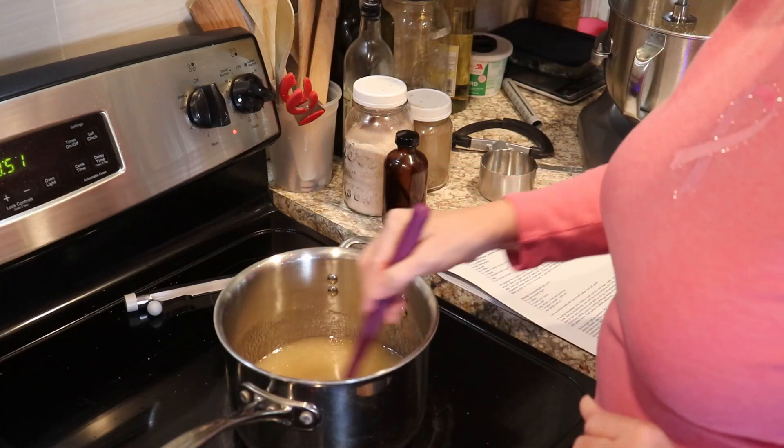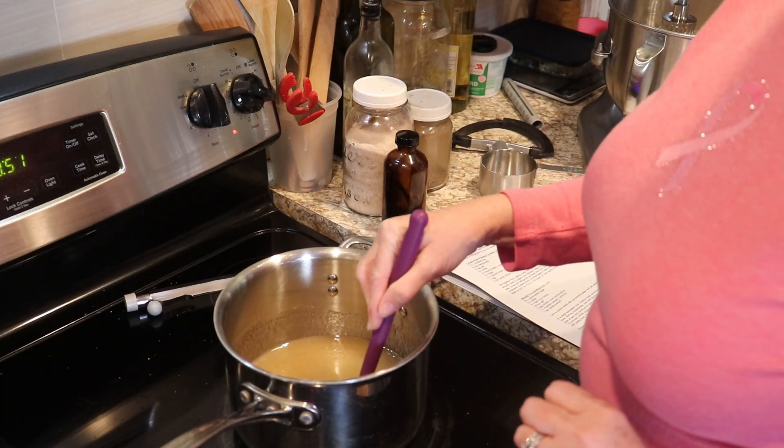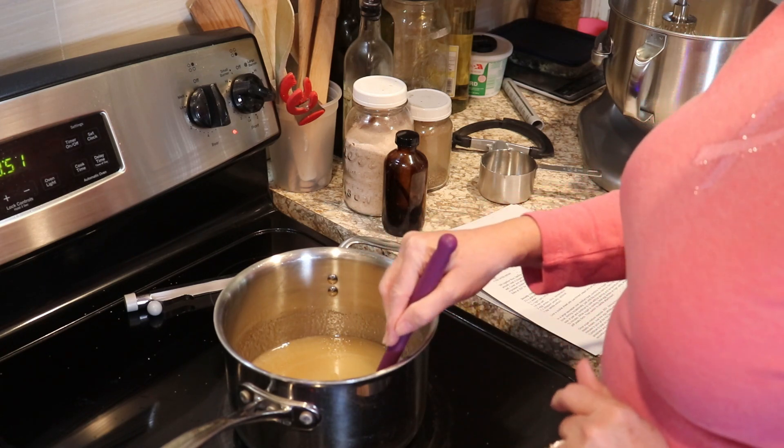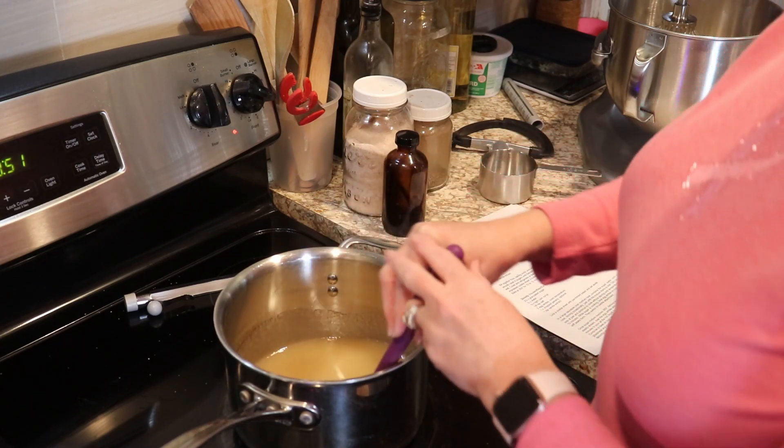We're going to let our egg whites mix until forming some stiff peaks, and then we're going to switch to our paddle attachment for the next step once our candy has reached the right temperature.